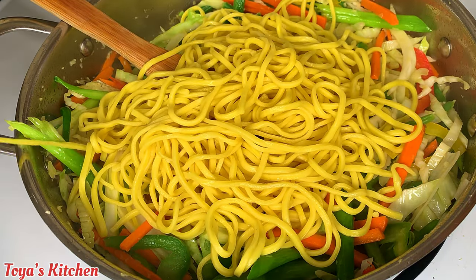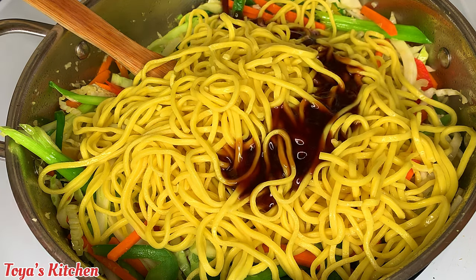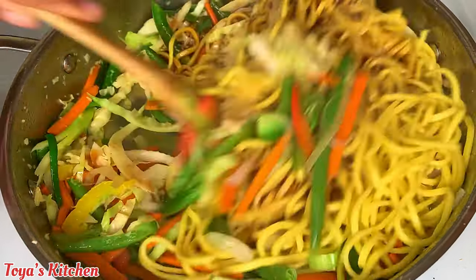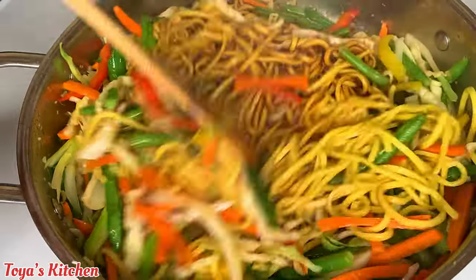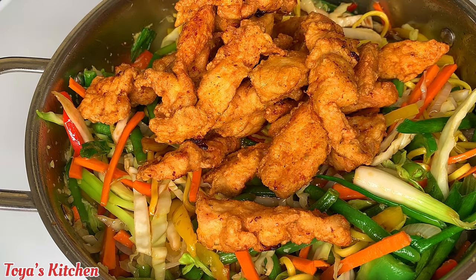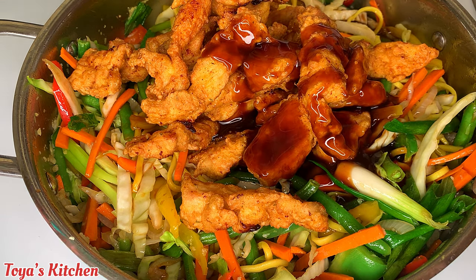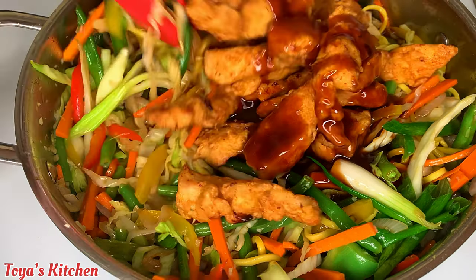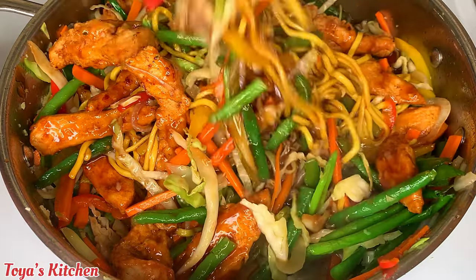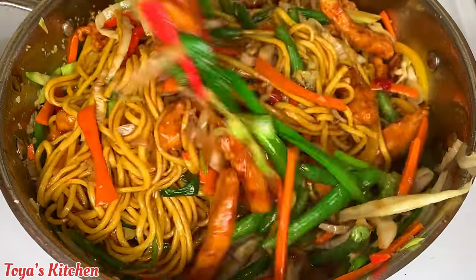I drained the noodles and ran them under cold water so they don't stick together, then I'm adding them to the pan. Now I add the sauce — you don't necessarily have to use all of it, depending on how saucy you like your chicken lo mein. I like mine on the saucier side. I'm adding the chicken to the pot, then the rest of the sauce, coating everything generously. I didn't add any salt to the veggies because the sauce has plenty of sodium, so use your sauce to season rather than adding extra salt.